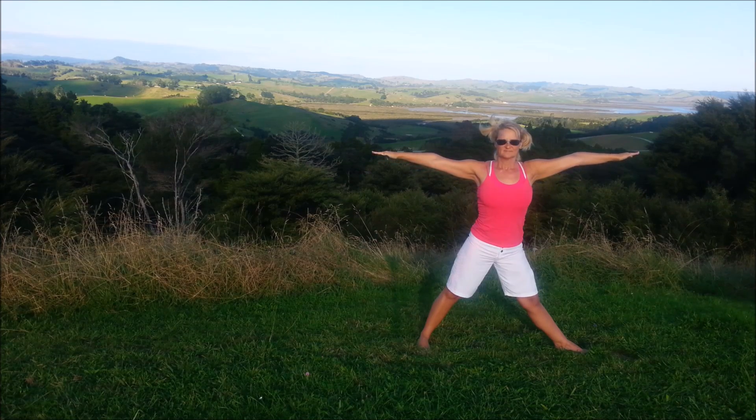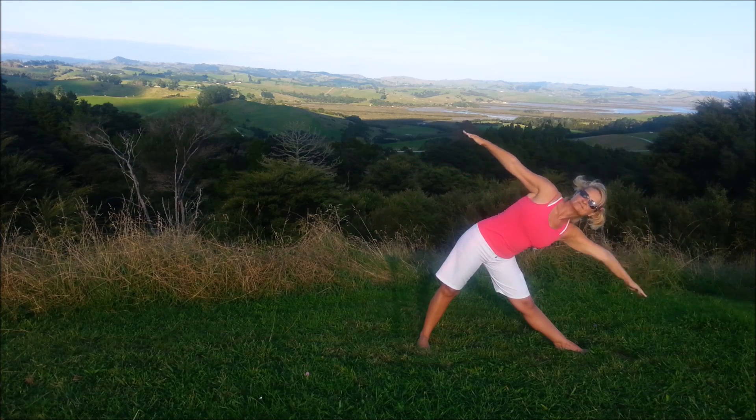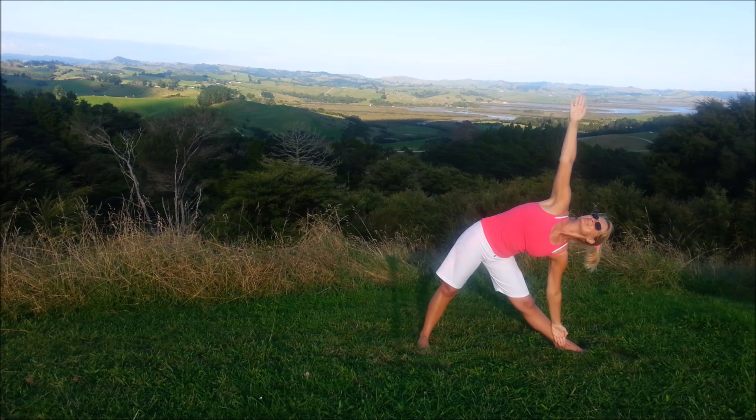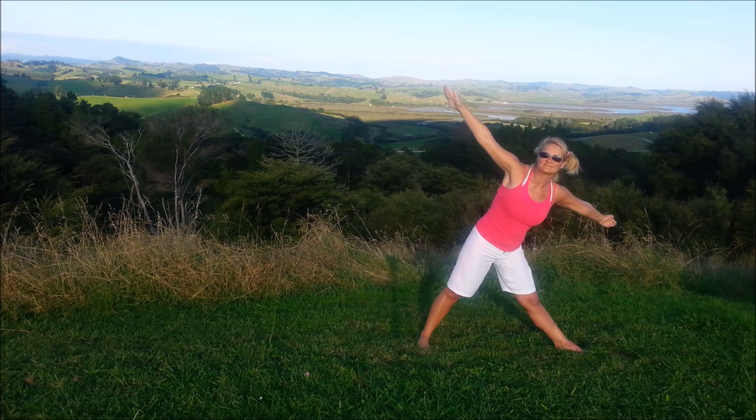Inhale. Straighten the arms. Palms facing forwards. Looking up to the sky. And breathe. And coming up, bringing the arms down.